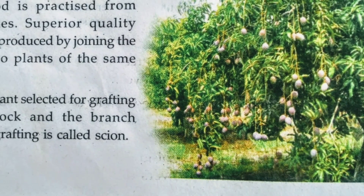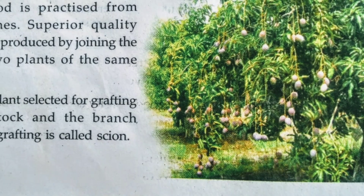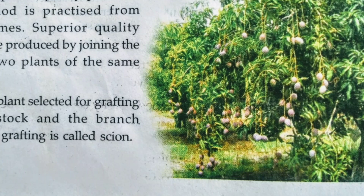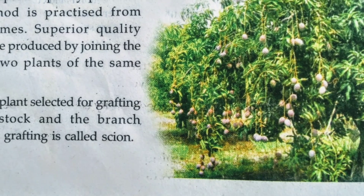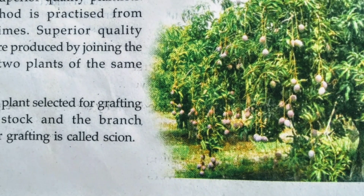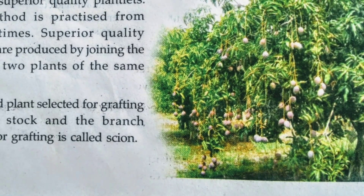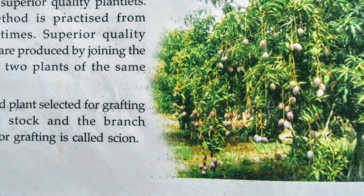Superior quality plantlets are produced by joining the stems of two plants of the same species. The rooted plant selected for grafting is called the Stock, and the branch selected for grafting is called the Cien.